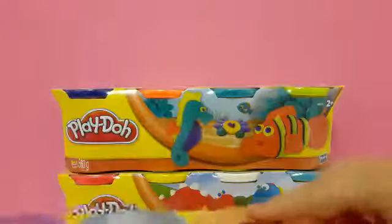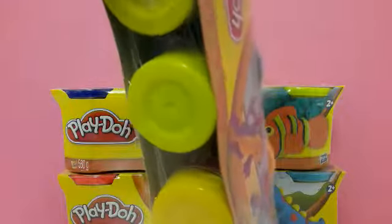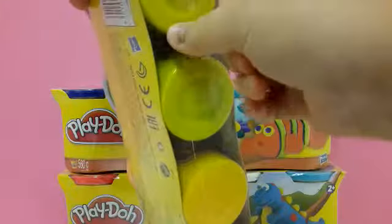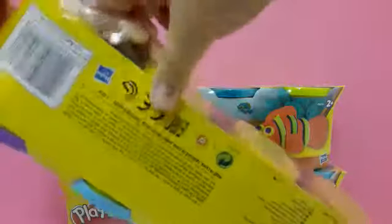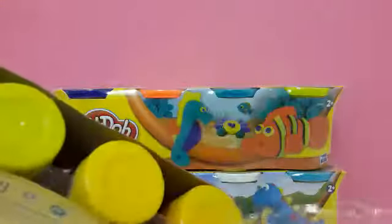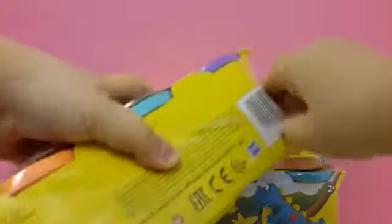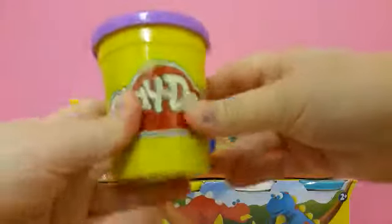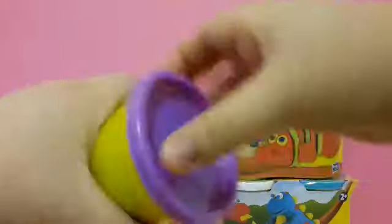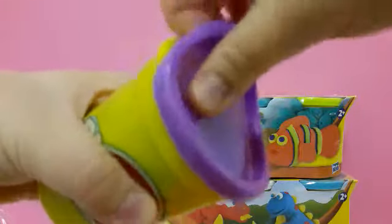These are quite heavy in weight. The tubs don't have lids attached on top — the secret is opening them from the bottom. Here we go — that's the secret to opening Play-Doh tubs of the wildlife collection. Let's get all the plastic off. The Play-Dohs all came out.